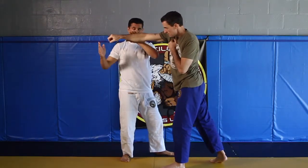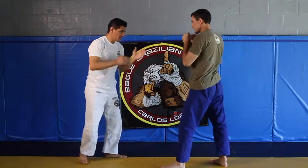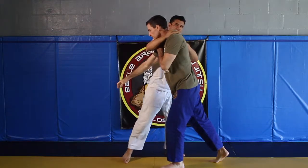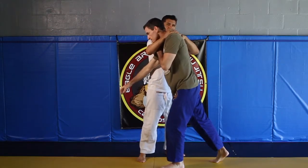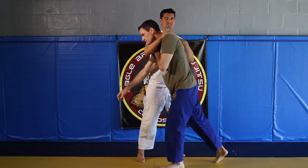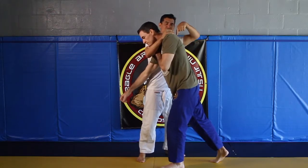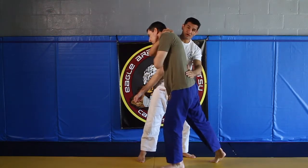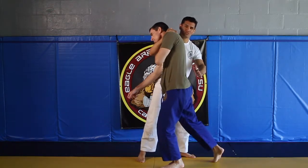Then what I'm going to do — this hand here is going to go over the top. So we're here, over the top. Now notice he's a little bit taller than I am, so I don't want to come up on my tippy toes to meet him because then I'm off balance. I need to bring him down. I place my arm on the small lower part of his back here and press inward.